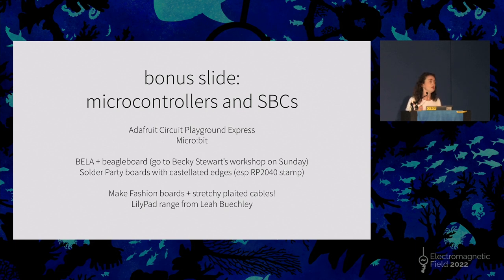Two more shout outs to people actually making boards for these kinds of things: Make Fashion up in Canada, who have some new boards coming out with fascinating stretchy plaited cables and lots of LEDs — so if you're interested in integrating LEDs into your work, check them out. And a big thank you to the original made-for-sewables range, which was Arduino — specifically the LilyPad series of boards by Leah Buechley from MIT, which is open source hardware. In fact, everything apart from the micro:bit that I've listed here is open source hardware, so if you're interested in creating your own stuff, you can go and look at what they've done.